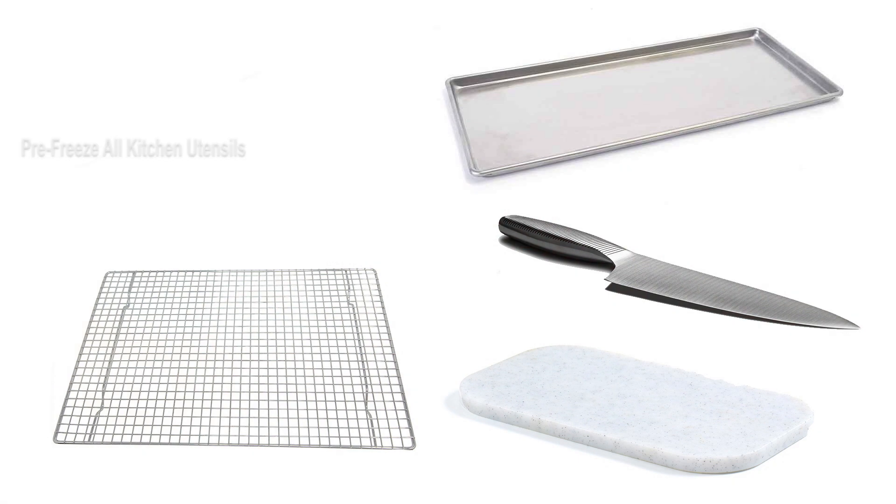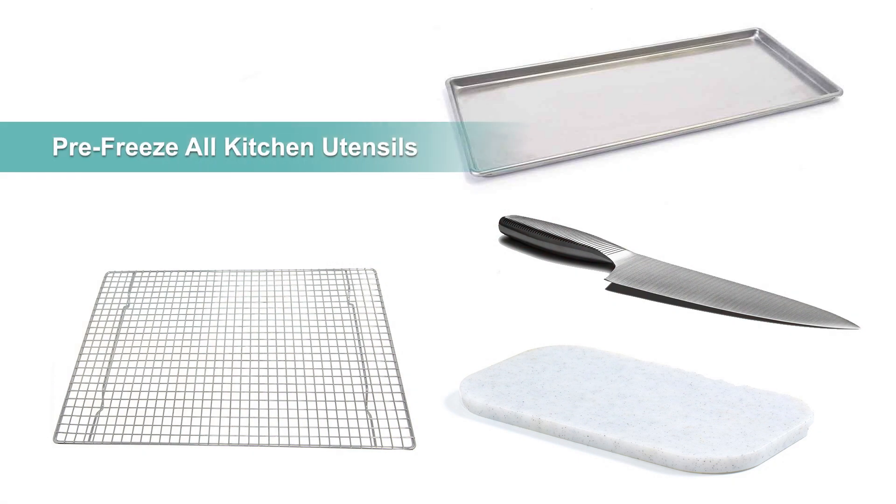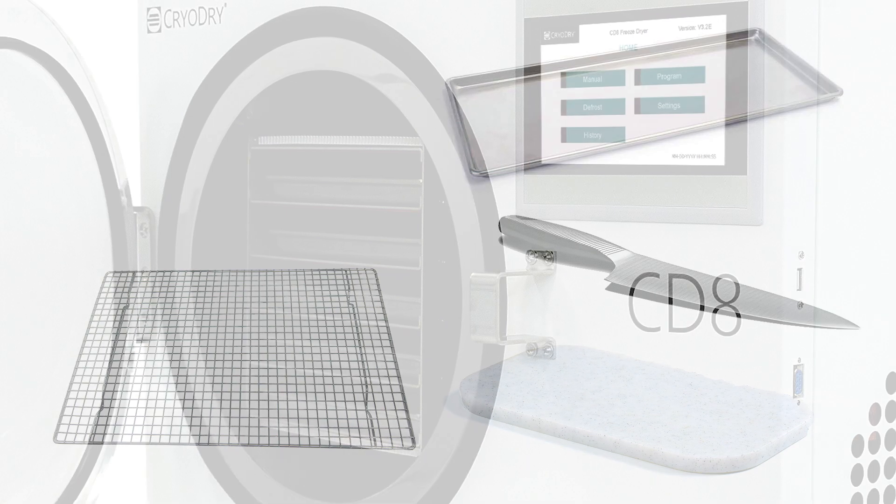Make sure all of the instruments that you will be using are frozen. We placed the freeze dryer trays, knife, chopping board and a wire rack in the freezer the night before.